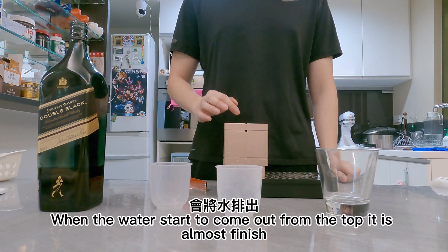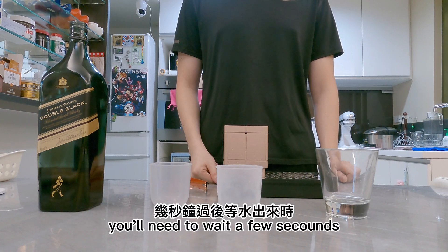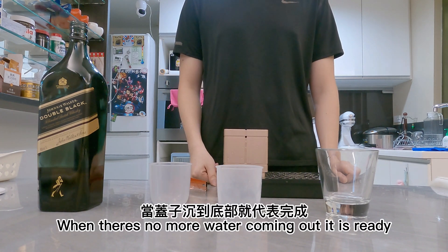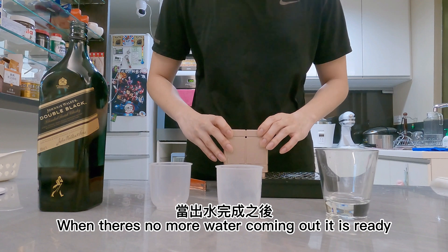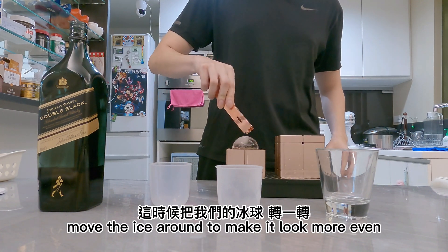When the water starts coming off on the top, that's pretty much finished. You just gotta wait a few seconds as the water starts coming off on the top and the side. Once it's done, take the top off.